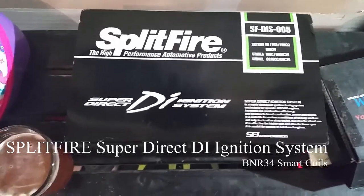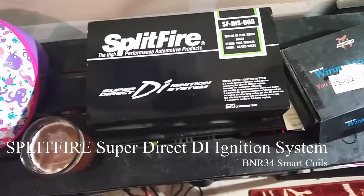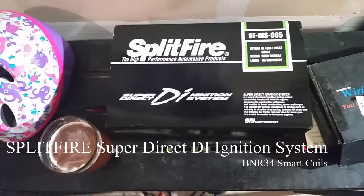Hey guys, doing another video doing some work on my Skyline GTR, working on the ignition setup this week. I'm doing an R34 GTR ignition conversion on my Skyline R32.